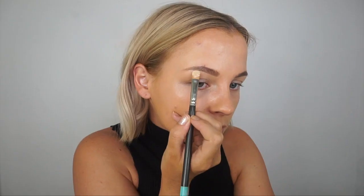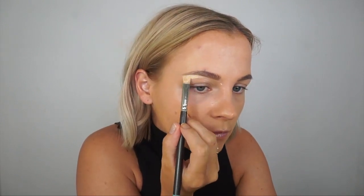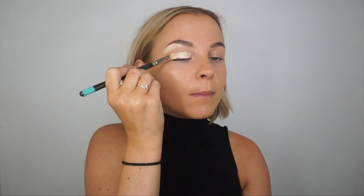The next step is a must for looks like this — we're going to carve out underneath the brow using the Tarte Shape Tape Concealer in shade Light Sand. This is lighter than my foundation so it acts as a highlight and defines the brows at the same time. Especially with darker colors, it creates a really nice contrast against a smoky eye. I'm using a MAC 242 brush to carve underneath the brow.